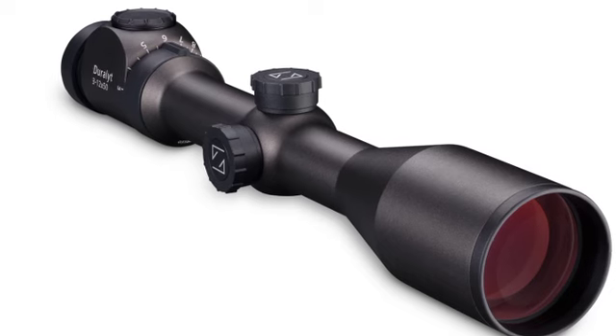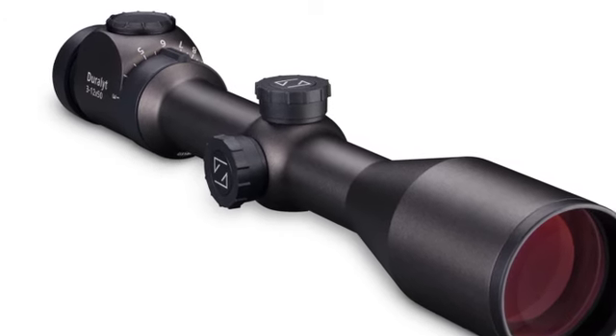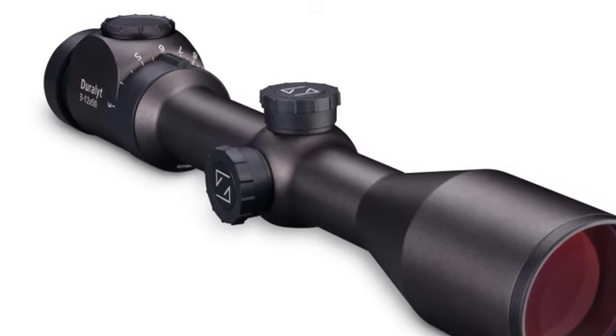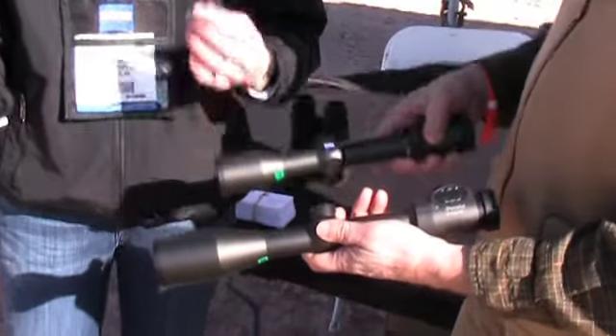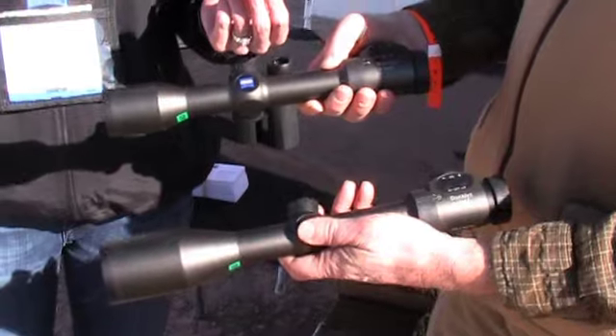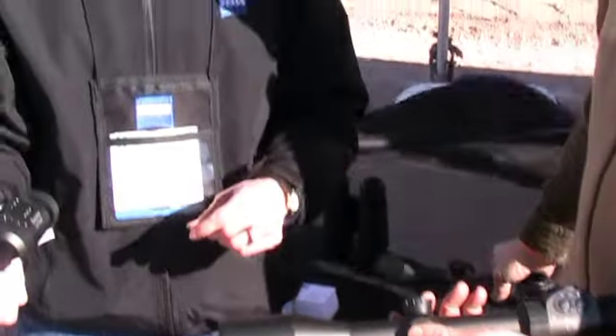It comes in 1.25x37 and 2.8x42. So there's a couple of different sizes. Yeah, and the 3-12x50 comes in three different models with either non-illuminated reticle number 6 or illuminated reticle number 16.